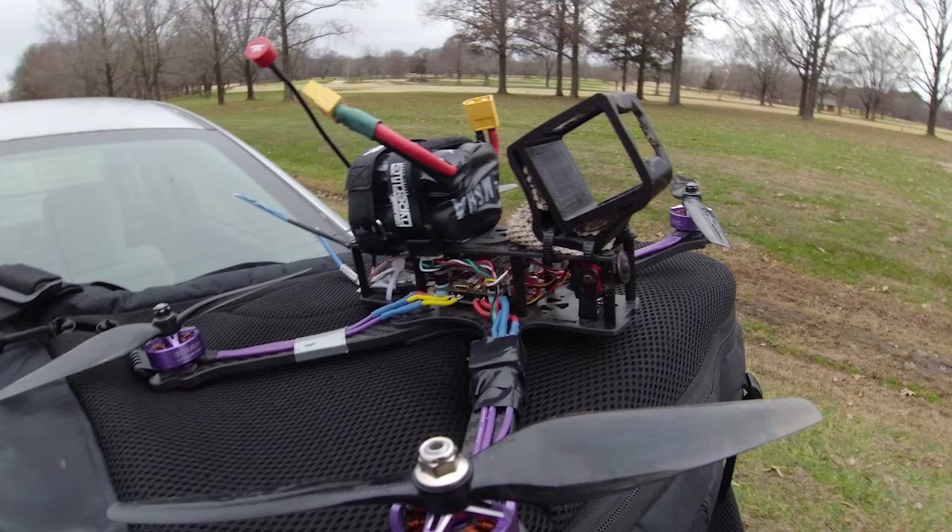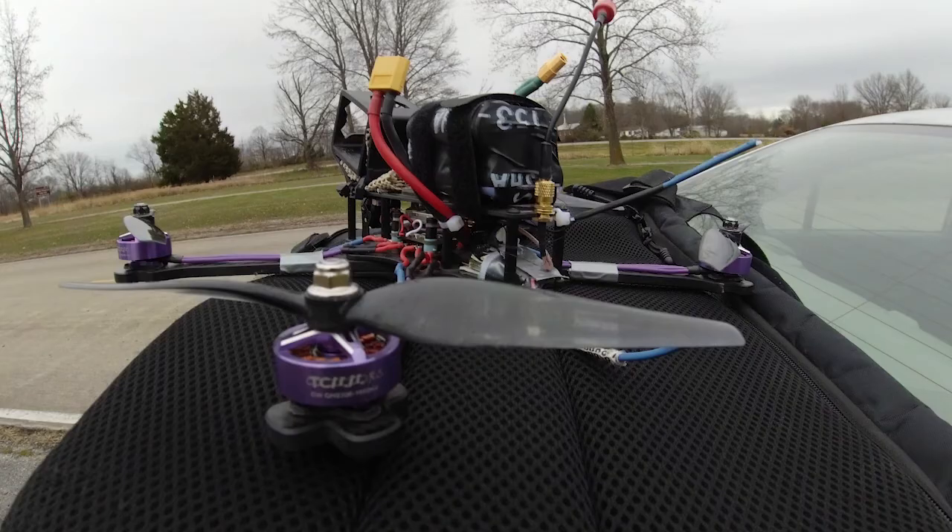I didn't really know anything about motors when I built this drone — I thought I knew, but I didn't. Those are 2306, like 1600KV or something. They're low KV, but that's actually the generic motor that would come on the E-Sheen Wizard High HV, like a 6-cell. It's not the right motor for this application — I need low KV, but I just need a bigger motor. That's the next thing I'm going to get for the 7-inch drone.